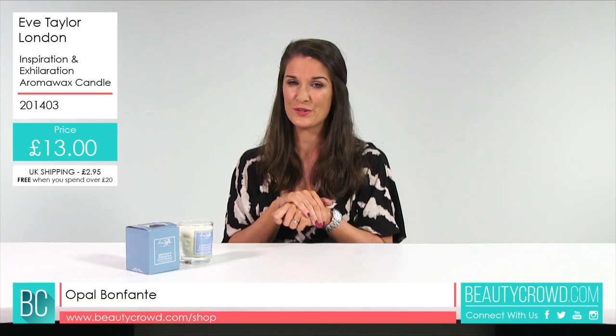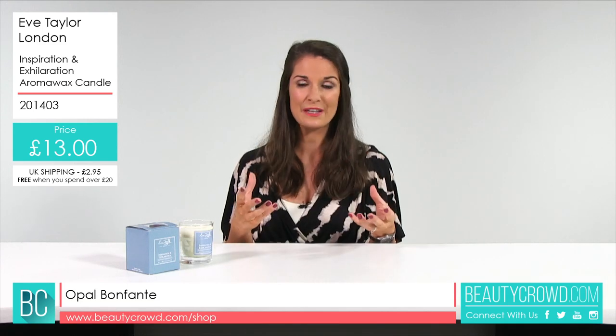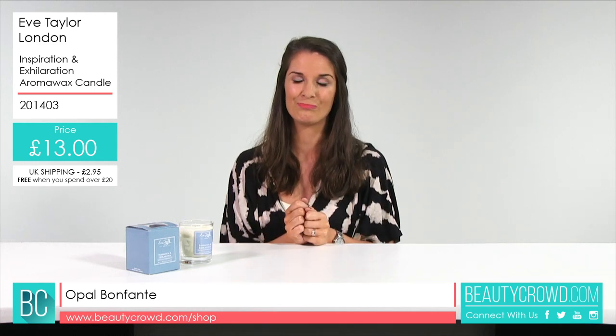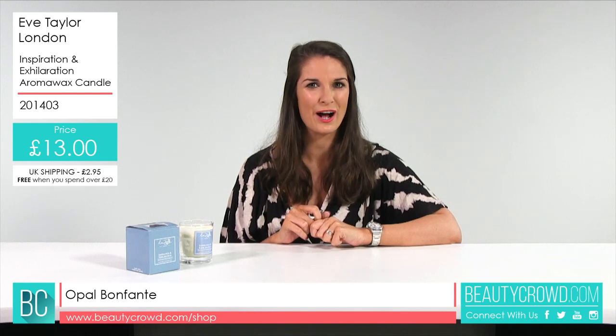Of course you can then use it to massage, and it is an ideal gift — so if you know someone who likes their candles, maybe they've got a home office and need that focus, this one is ideal. If you'd like to buy this candle, it's available right now at beautycrowd.com.